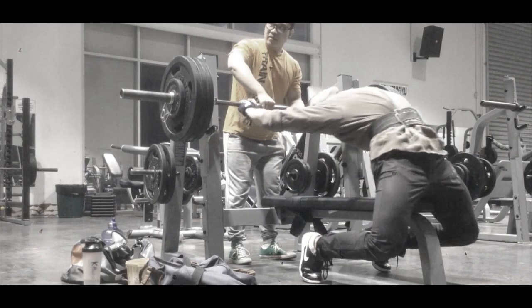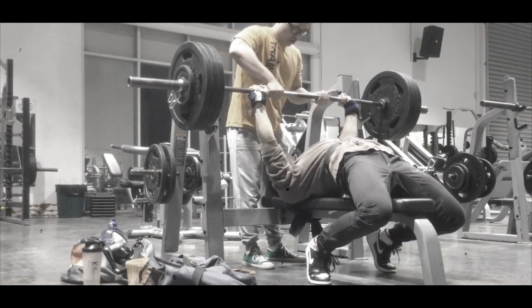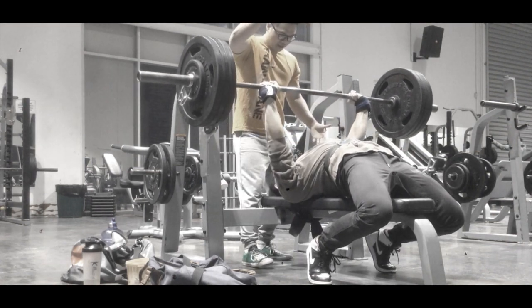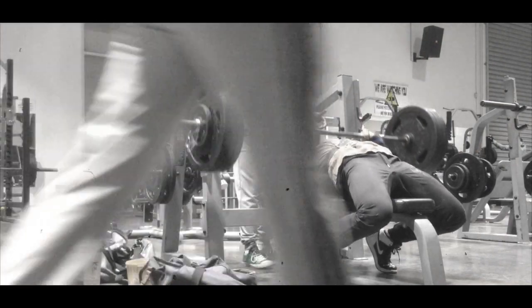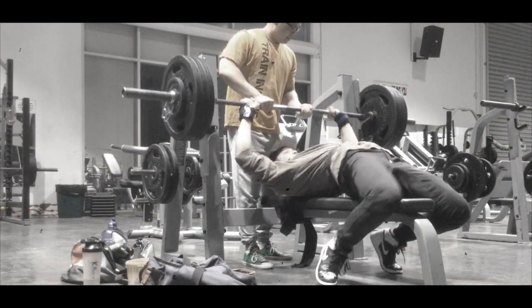Alright, this is just a short video of me benching. Don't usually do bench PRs, and today I decided to do 145. Lockout was a bit of a grind. You'll see when I flare my elbows out. Yeah, I like that. Not too bad. Happy with that.